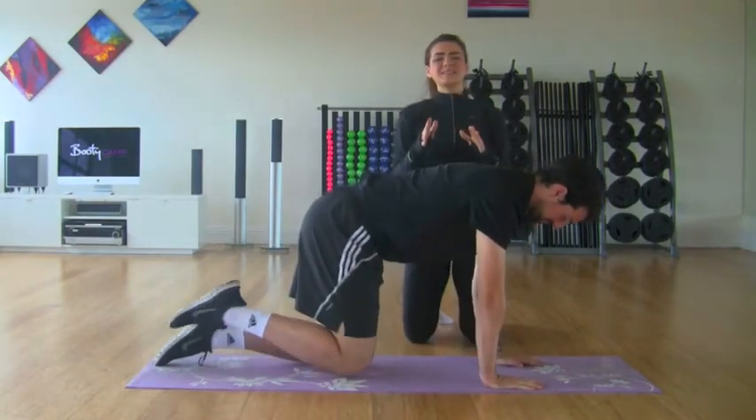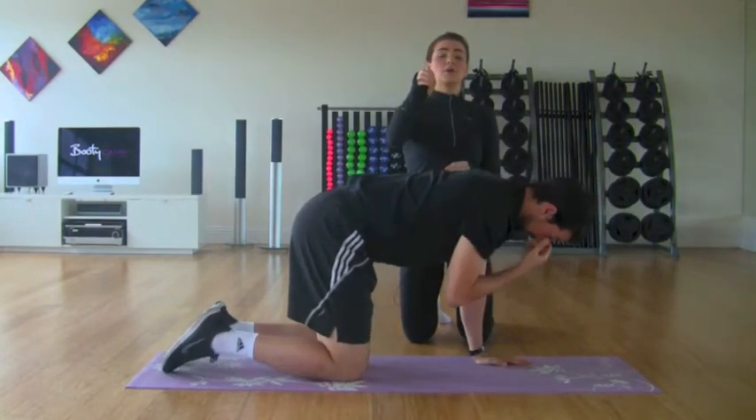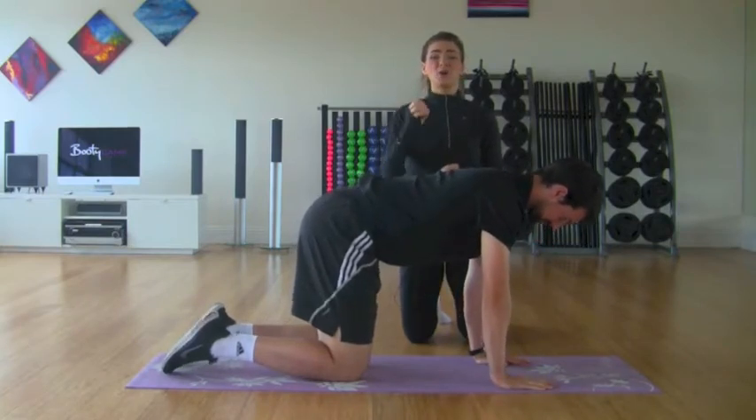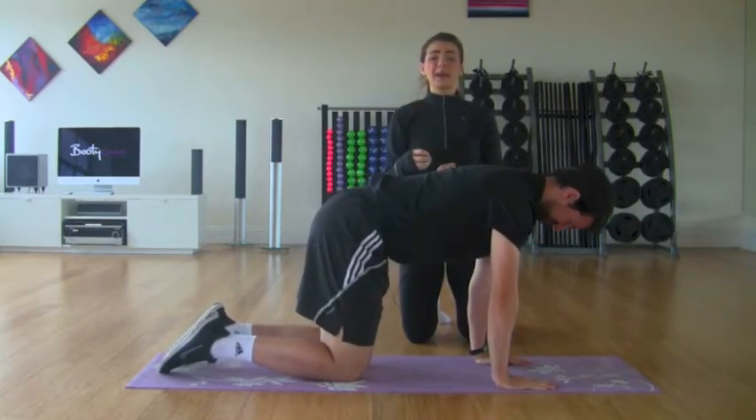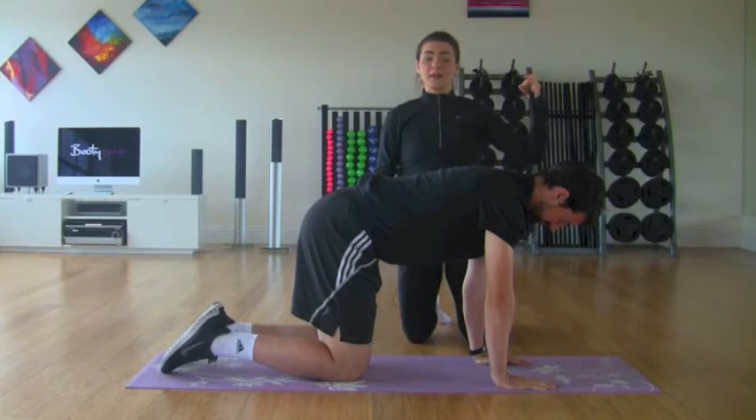Before we start, if you want to go and grab a mat for yourself, you can press pause here, grab your mat and follow along with us, then press play when you come back. It's the only way you're really going to learn and be able to progress onto that highest or the hardest level of the plank.